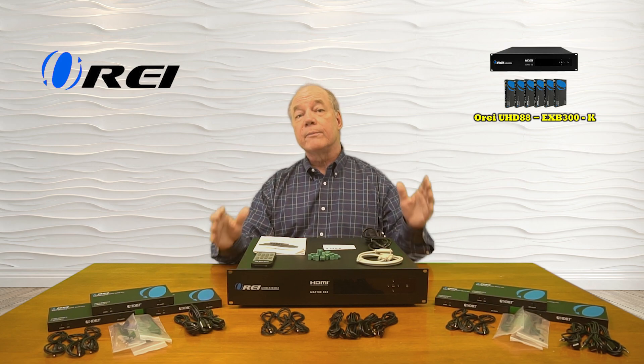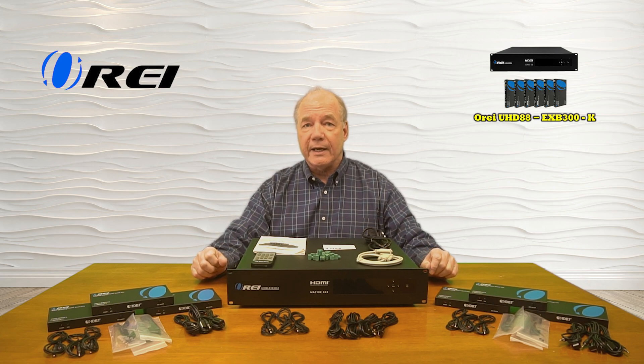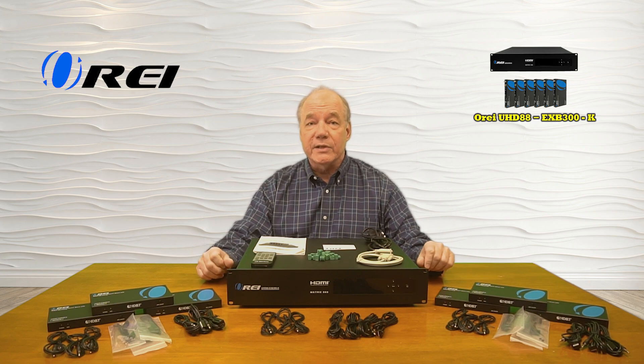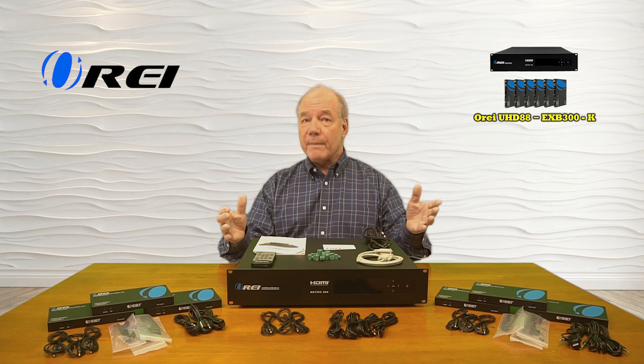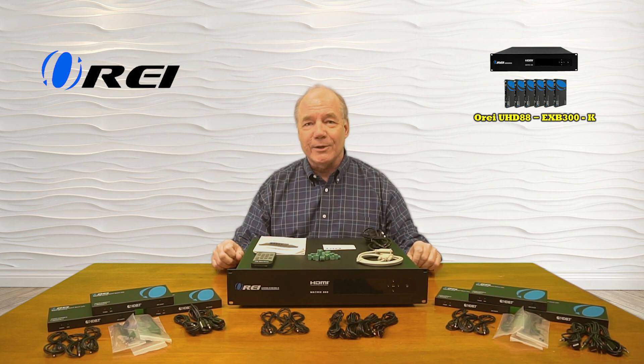As part of this overview I'd like to start with an unboxing just to show you all the components that are included with the kit, and then I'll take a closer look at the transmitter and receiver modules and explain the connections and indicators. I'll list the features and functions the product provides and then do a demonstration to show you just how easy this product will be to use.